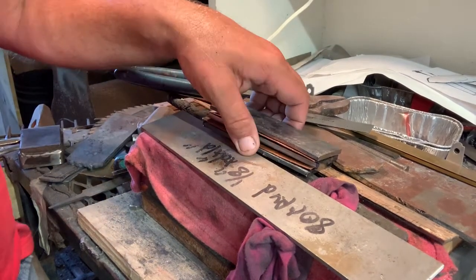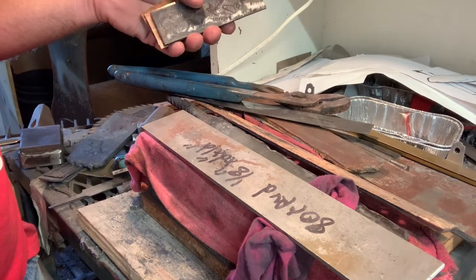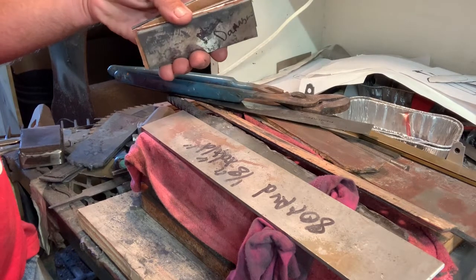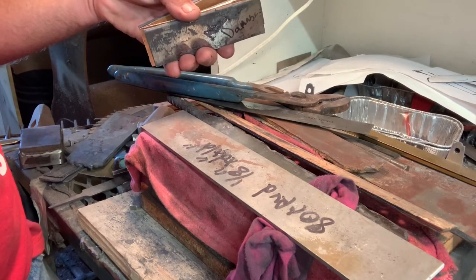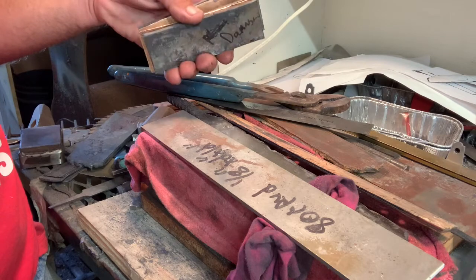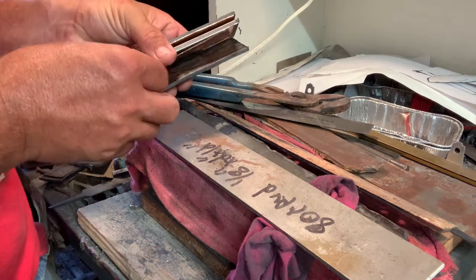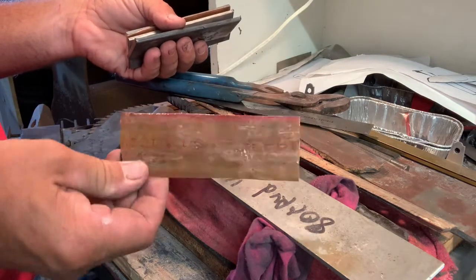Hey, this is Jason with 4W Knives. I'm going to do another project today. I had a request to do a QMI — I haven't done one yet. I've watched some videos and done some reading. I think I have the concept down, but it's going to be kind of experimental. QMI is blending copper into your stack.